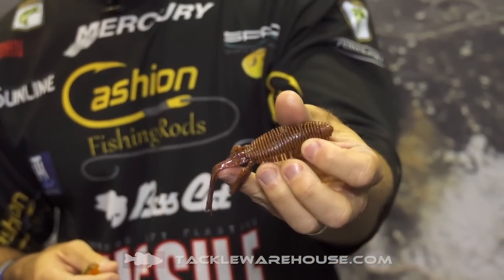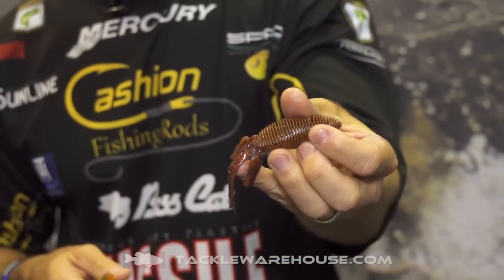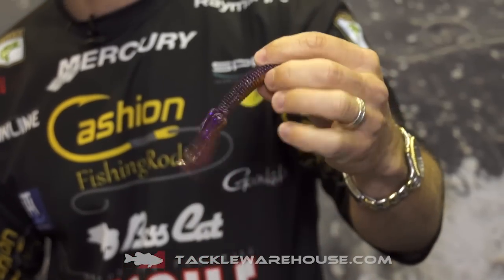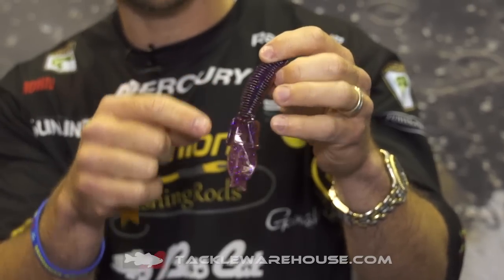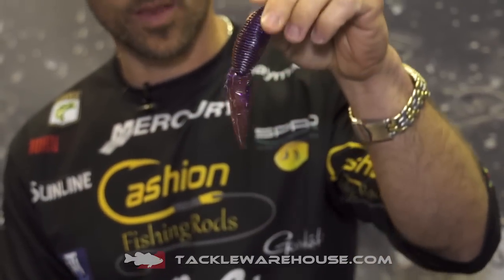We got this color called PB&J. It's got a brown top with purple flake in it, and then it's got the jelly on the bottom, and it's got some silver hologram flake in that as well. Really good looking color, call it PB&J.